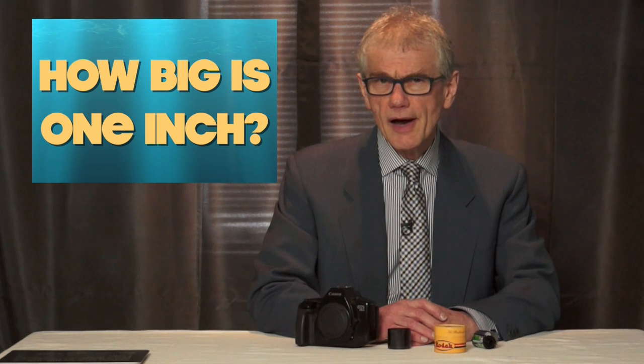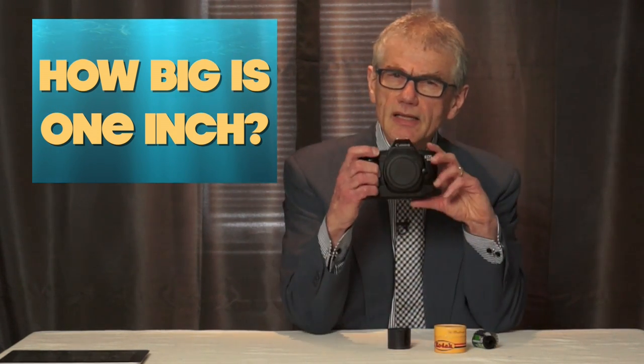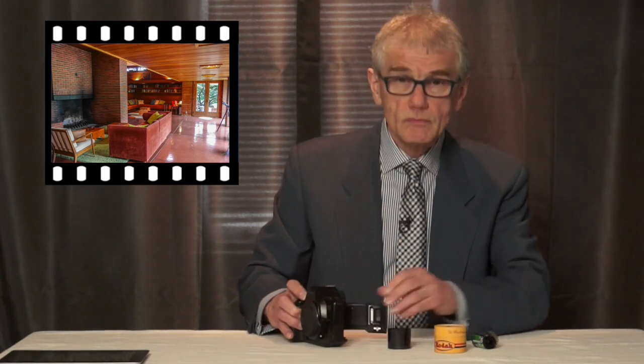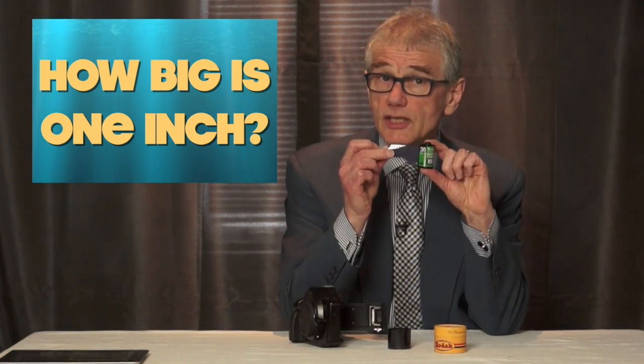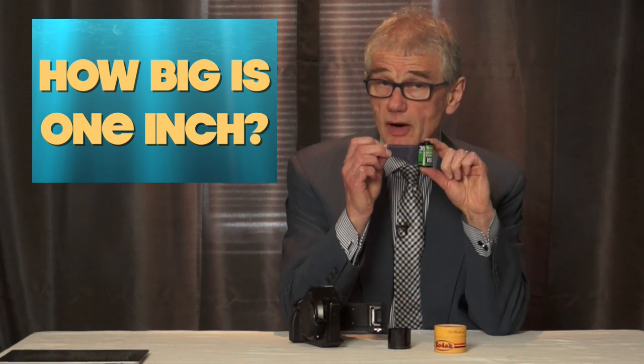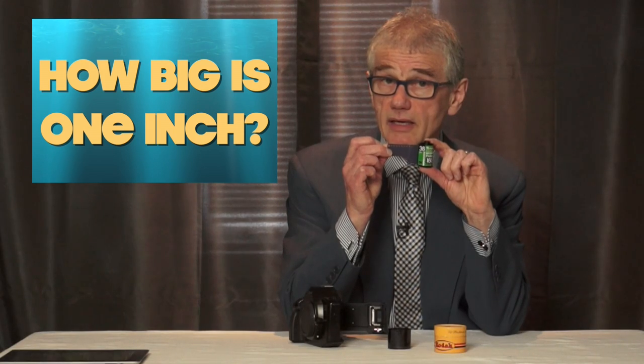So how big is a one-inch sensor? Let's start with a reference point: the size of an image taken with a 35 millimeter film camera. It's a good point to start because it's one metric term that doesn't need to be imperialized. These little film cans, if you remember them, were actually called 135 for some marketing reason. Incidentally, like vinyl, they're making a comeback.